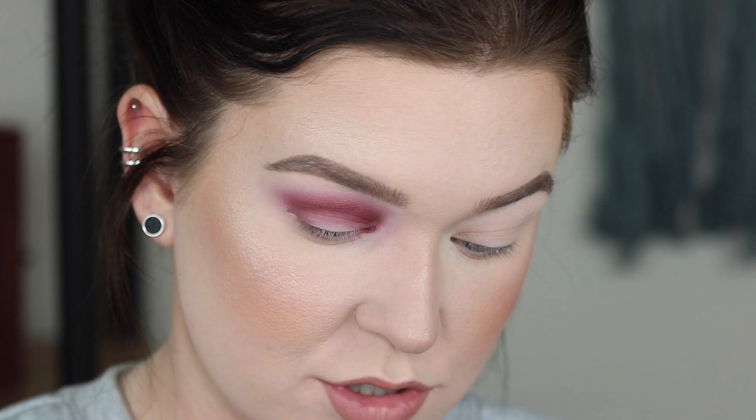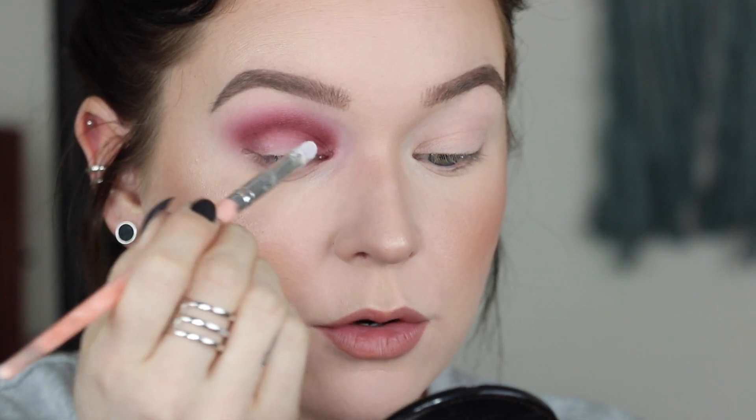Now that the crease is pretty much finished, I'm going to go ahead into the P. Louise base. This is in Rumor Zero, so it's the white one. I'm going to use my BH Cosmetics number 9 brush. I really need to buy another set of these just so I can have a backup. So I'm doing that full halo eye, going from outer corner all the way to inner corner.